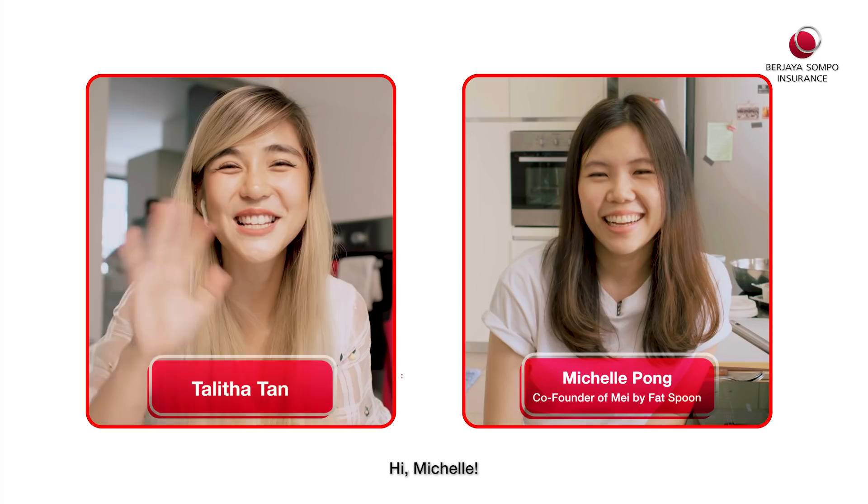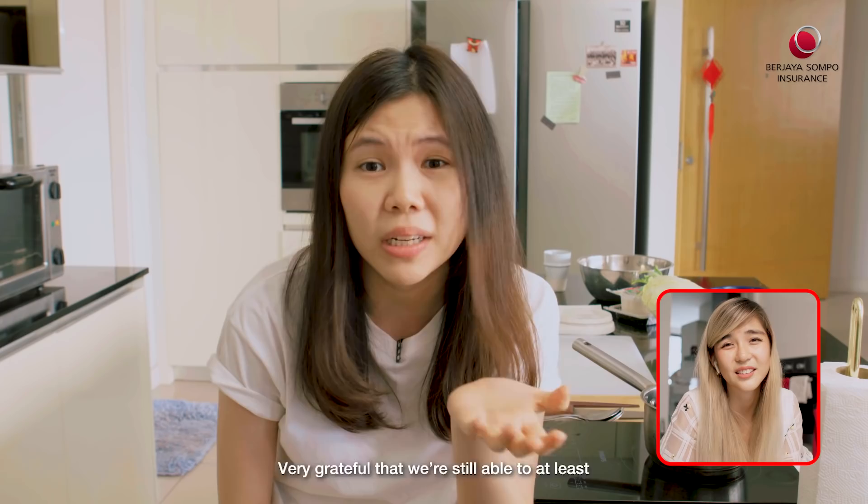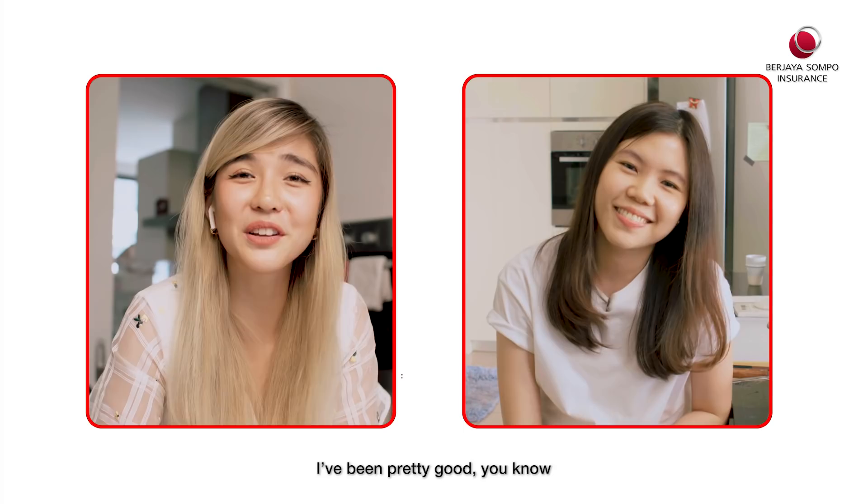Hi Talitha! Hi Michelle, how are you? How have you been? Good, I've been very busy actually. Everyone's in lockdown, F&B is still kind of running — the machine is still running. Very grateful that we're still able to at least run delivery and take away. And how about you? Me, I've been pretty good, just figuring out how to cook things at home and failing at it.